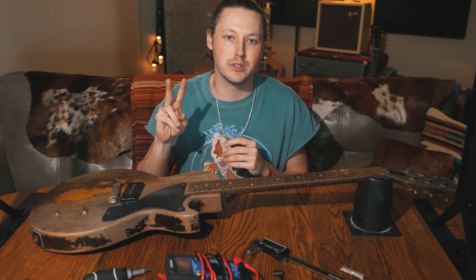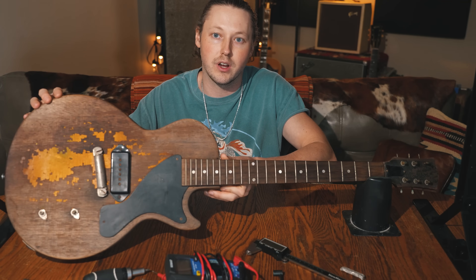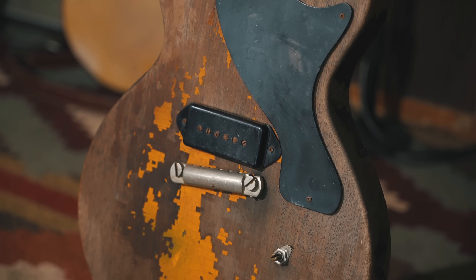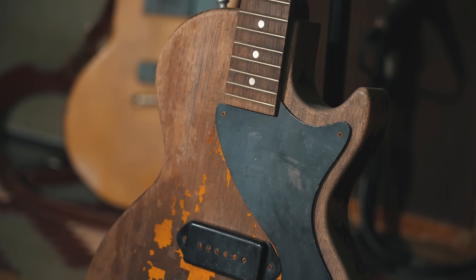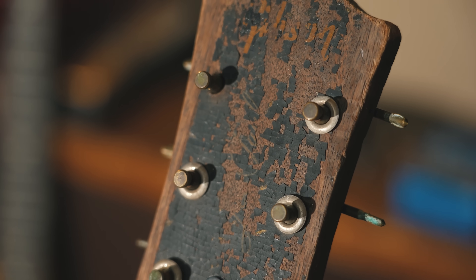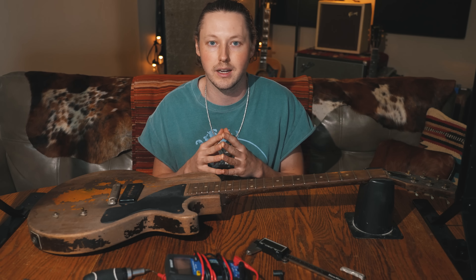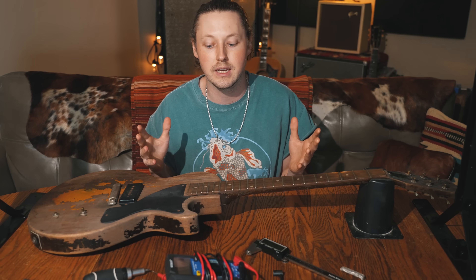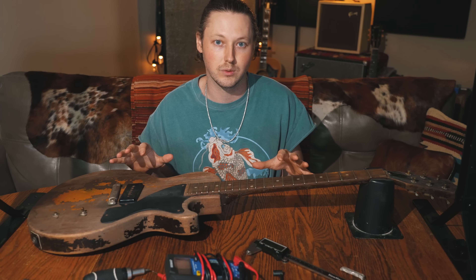Hey everybody, welcome to episode number two in the series on this 1950s Gibson Les Paul Jr. that I found in Wichita, Kansas in the worst condition I've ever seen. I brought it home, plugged it in, and it sounded absolutely remarkable. You can check out the original video here on YouTube — many of you did and made it go absolutely viral, so thank you for that. If you enjoy these kinds of videos, please consider subscribing and checking out my other content. You can also listen to my new record, available anywhere to stream for free. All of these things will help me continue to find these cool guitars, tell their stories, and create music with them.